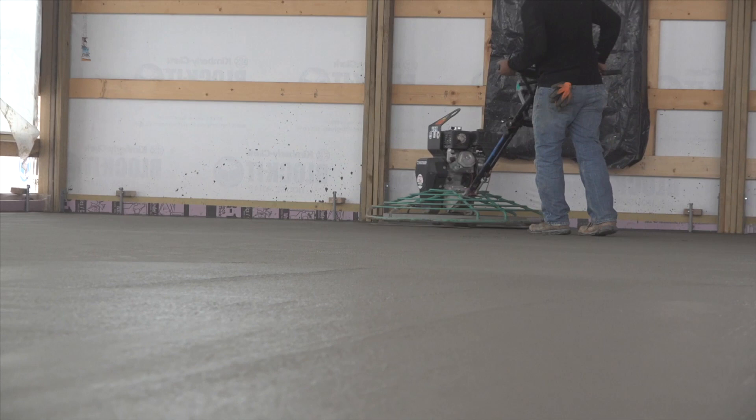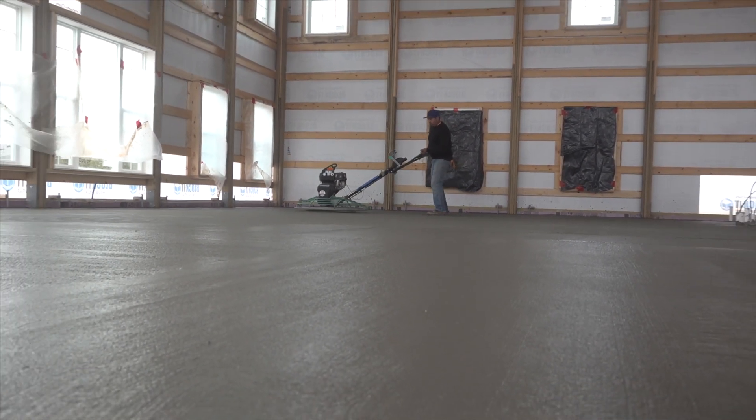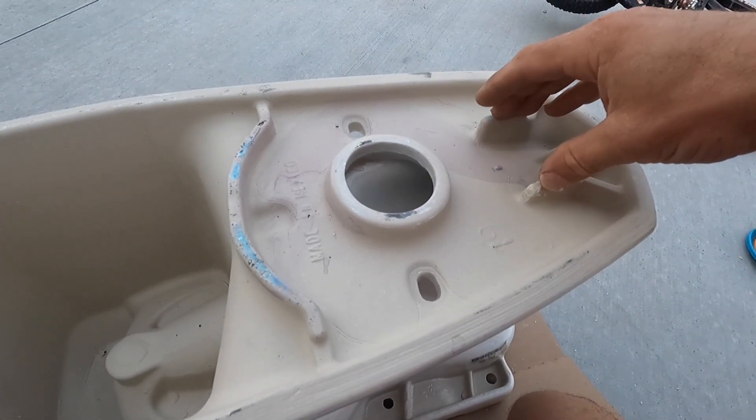When they're running their power trowels it's going to push some of that concrete — that top cream — up around that flange, and it's almost impossible to get it perfectly level, so it's going to slightly slope away from that flange. You can do this a couple different ways: one, you can grind the concrete and try to get it all level, but the problem is sometimes you have to go out further than what the toilet covers. The second way is by grinding some of the inner flange of the toilet off, and I'll show you how to do that.